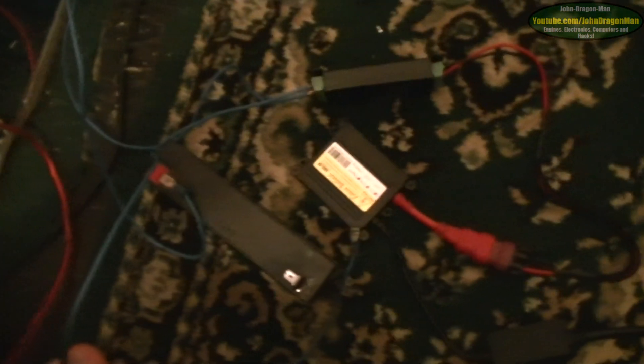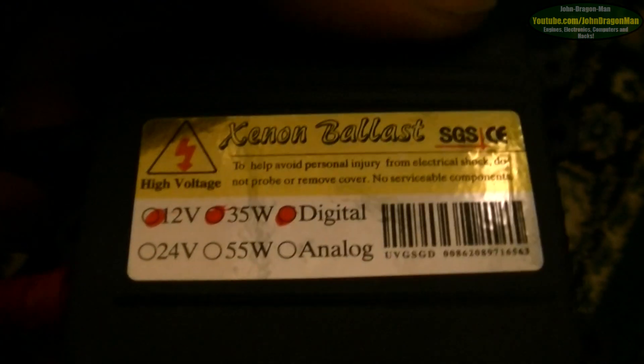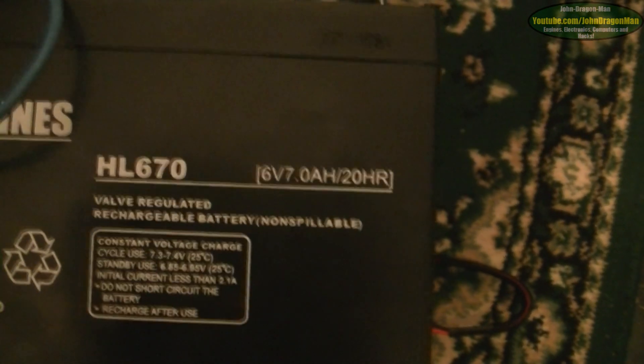The most important thing is the wires around here. You'll see that we've got it on this battery. Now you may look at the battery and think it's a lovely little 12 volt battery pack — sweet as hell. But this is a 12 volt ballast: 12 volts, 35 watts, digital. This here is actually a 6 volt 7 amp hour battery.